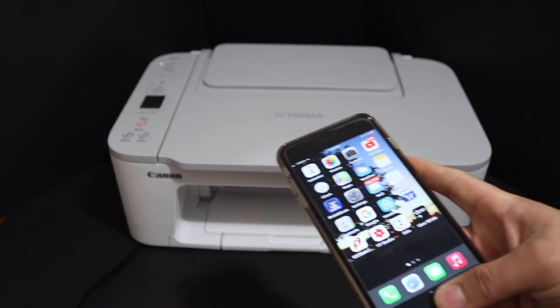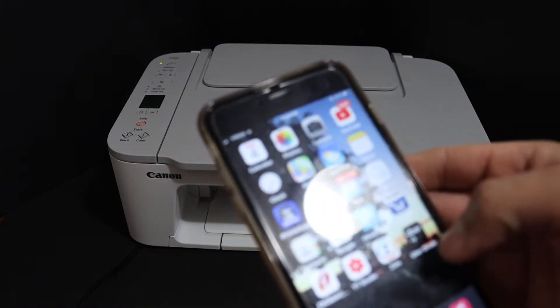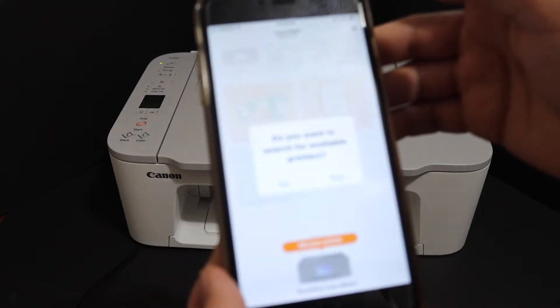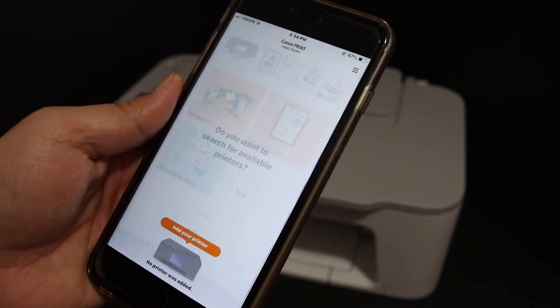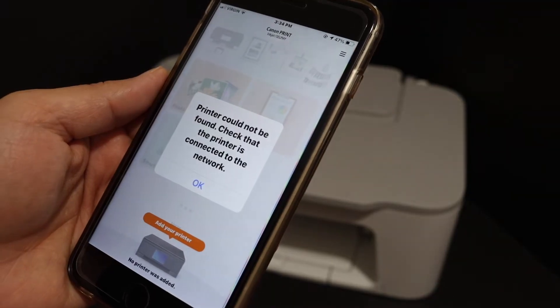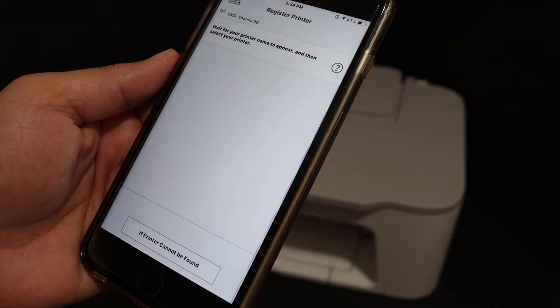For example an iPhone, Android phone, or laptop. We have to open the Canon Print app — you can download the app from the app store. In the app, it will ask you to search for available printers. Click yes, and it will give you a message like 'printer cannot be found.' Click OK on the next page.